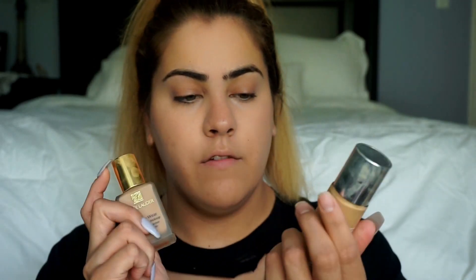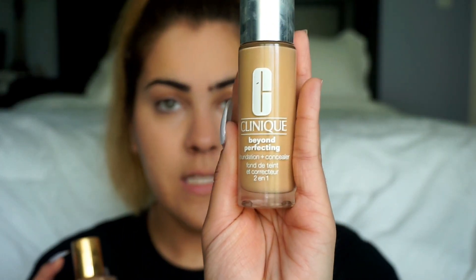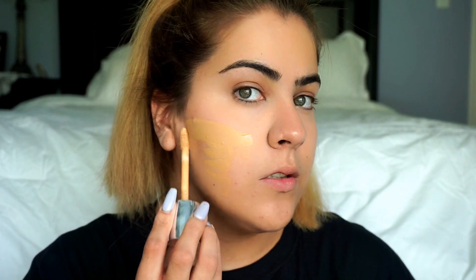So the next step is our foundation — two different foundations. The first one is Clinique's Beyond Perfecting 3-in-1 Concealer, in the color 8, which is Golden Neutral. And then the next one is this Estée Lauder Double Wear, in the color 2C3 Fresco. I'm just going to put it all over my face, then take the beauty blender and blend everything out.